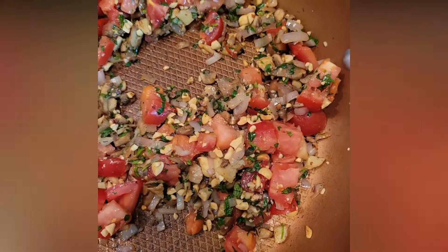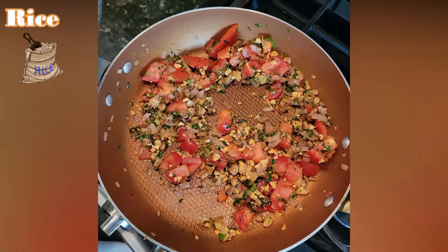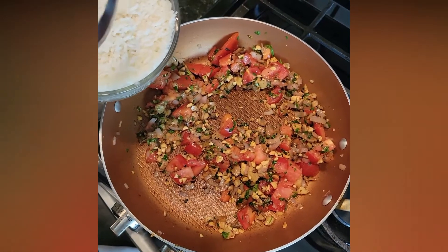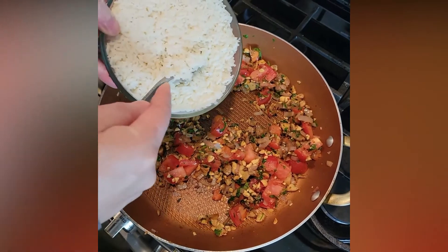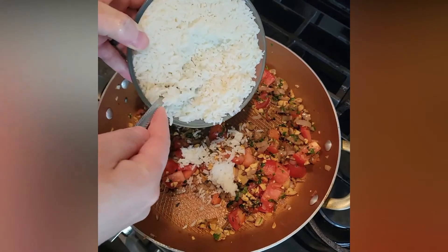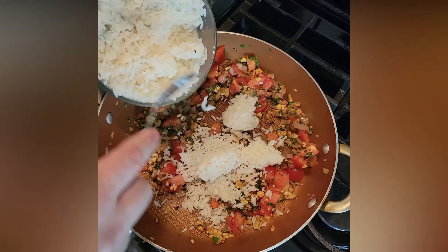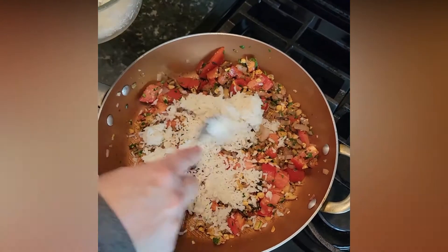Next we're going to add some rice. For this recipe you can use your favorite grain — you can use quinoa, you can use brown rice. I have some white rice so we're going to add that. This is going to make the dish a little more hearty because this is a vegetarian dish, so we're adding rice in here.